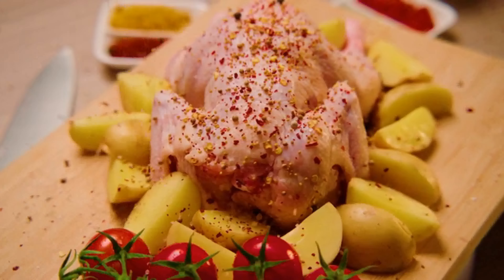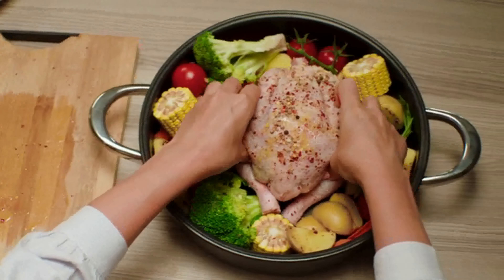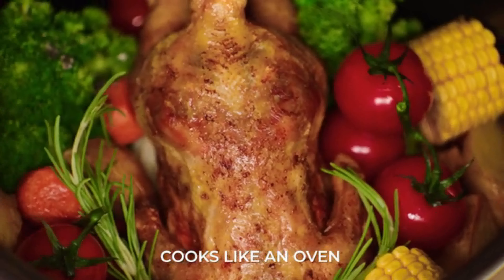You can also turn that whole chicken into the juiciest and tenderest meal ever. How? In Airtaste. It creates an oven-like environment on your stove, thanks to its air layer technology.